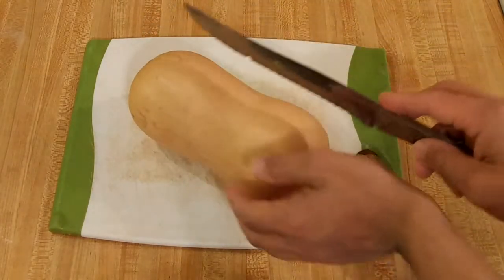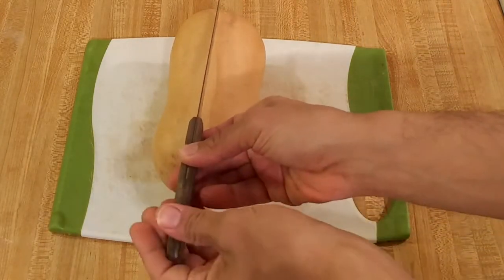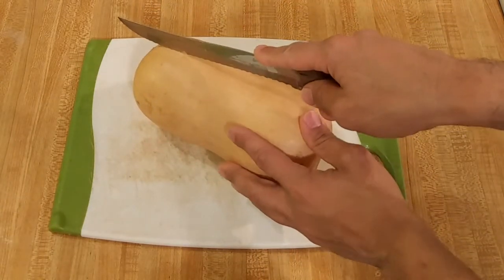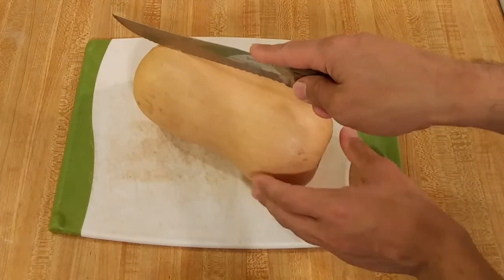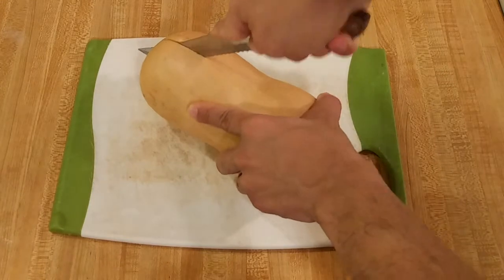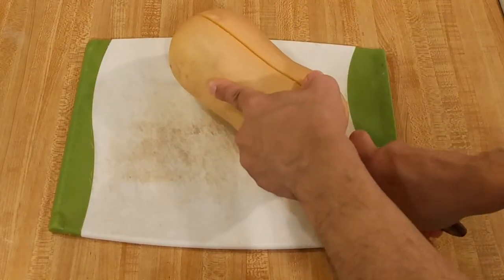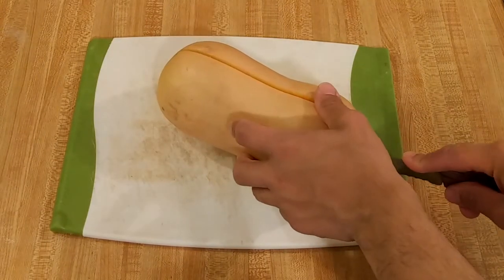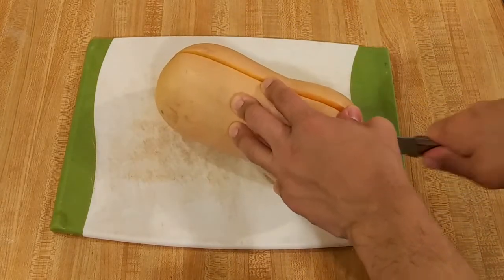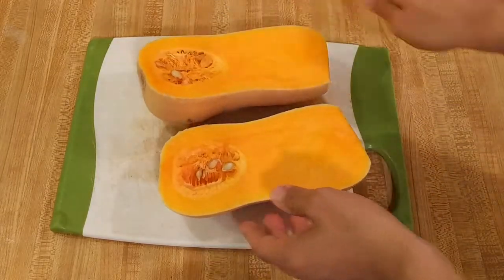Now to cut this, find a point that is in the middle of the squash when it's laid on its side, then take your knife, insert it in at the top, and bring it down like this. If your knife doesn't go quite all the way through, just try to open the squash a little bit, stick the knife back down in there, and work it back and forth until you get all the way through the top and the bottom. Nice and easy.